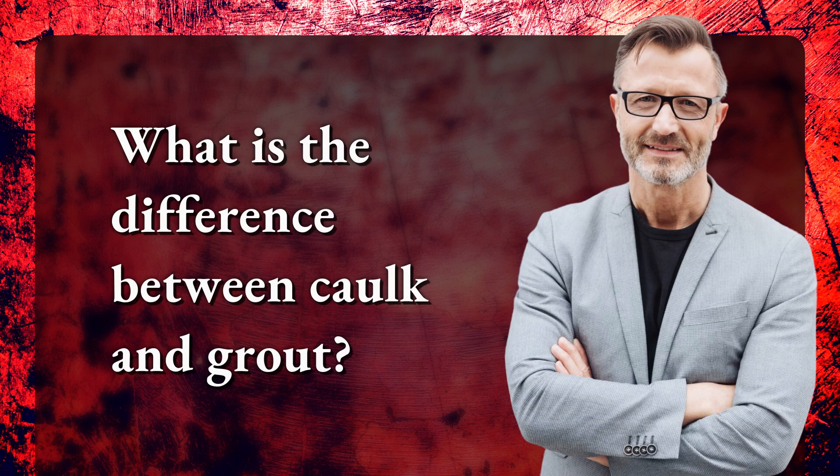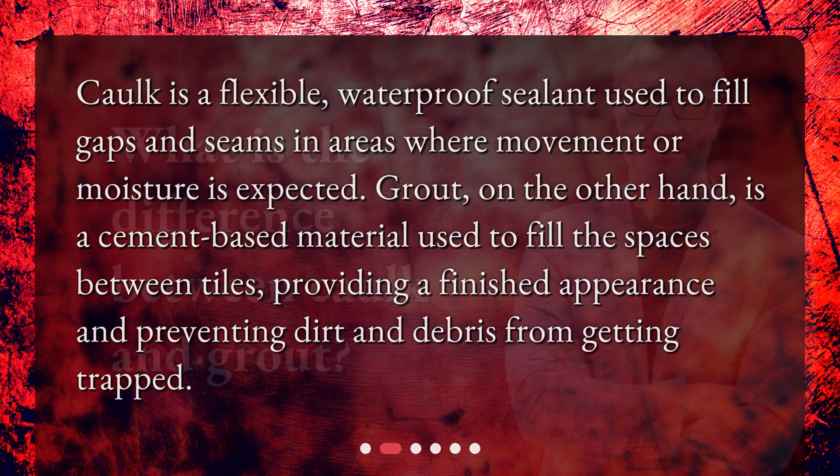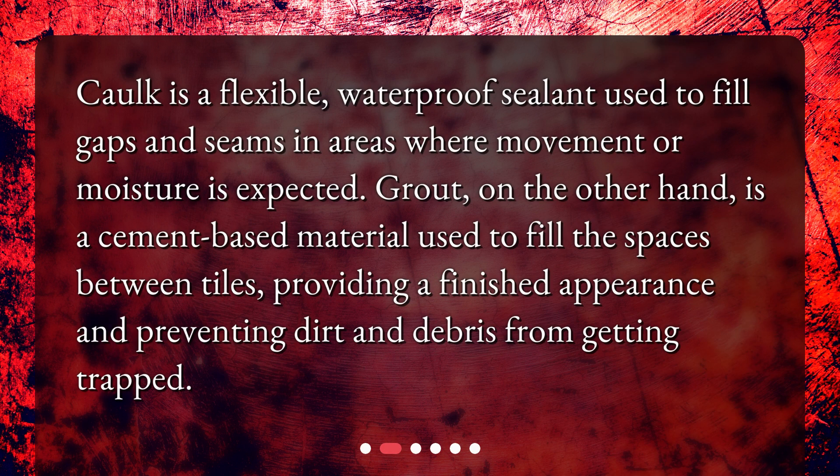What is the difference between caulk and grout? Caulk is a flexible, waterproof sealant used to fill gaps and seams in areas where movement or moisture is expected.